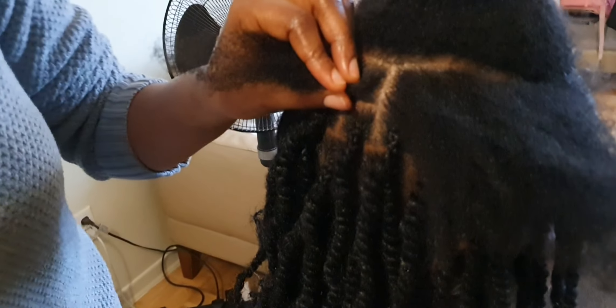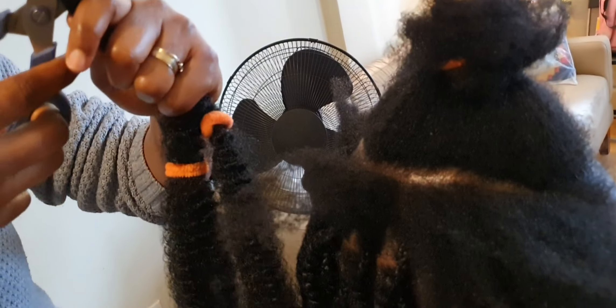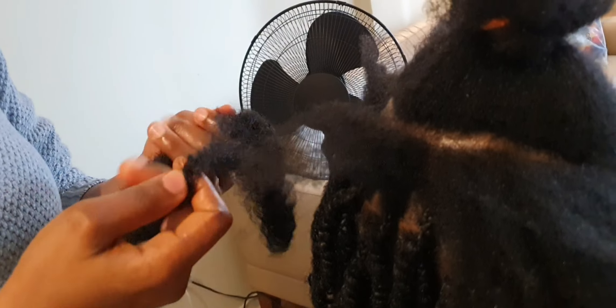Here I want to show you the kinky bulk. This is what it looks like. I cut it into two equal halves because if you use it as it is, it's going to be very long — that is why I cut it in two.